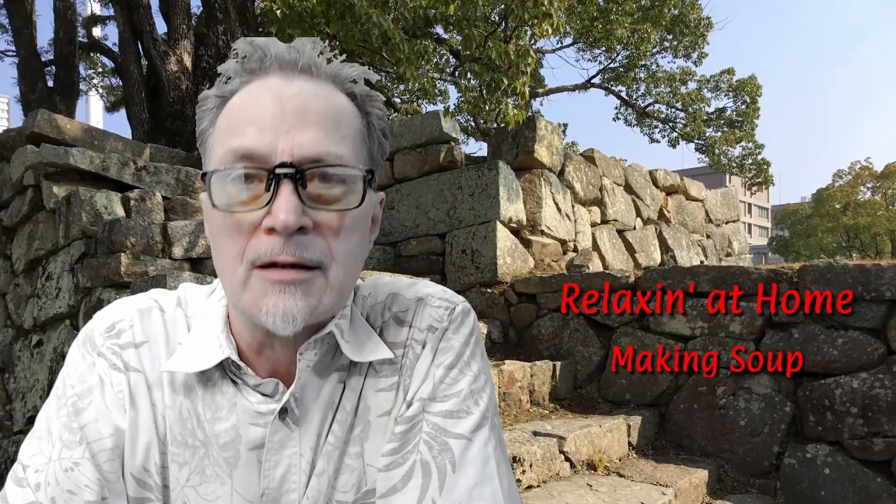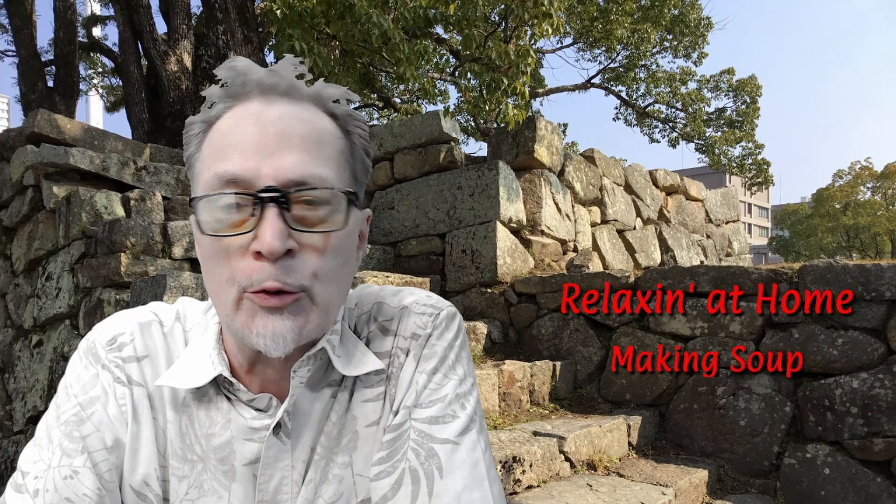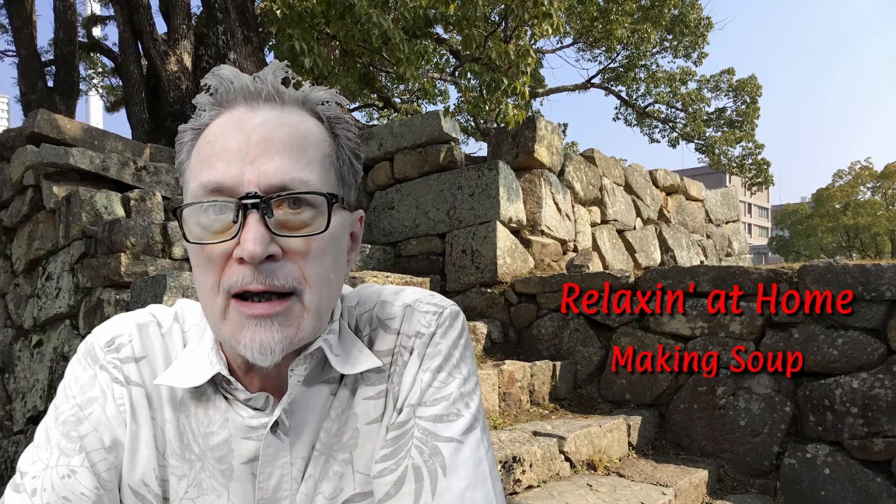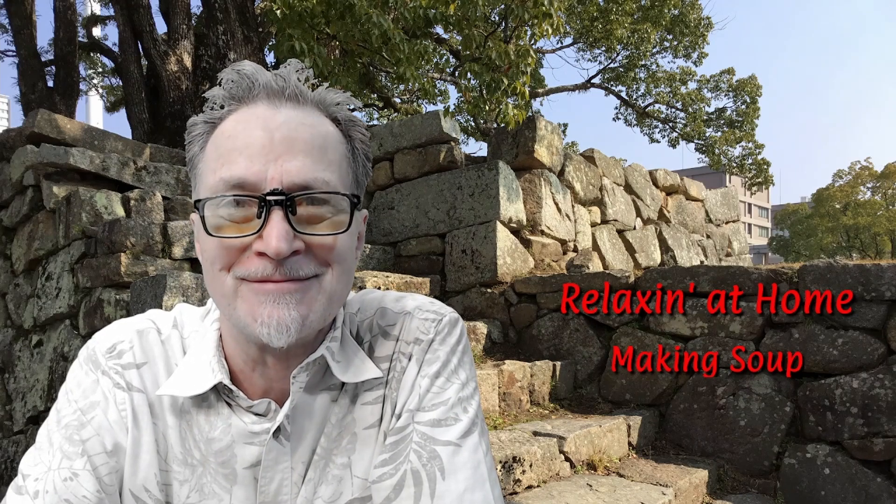Hello everyone, my name is Jeffrey and welcome to my Hiroshima Diary. Today we're going to be relaxing at home and I'm going to be making some soup for dinner. Enjoy.